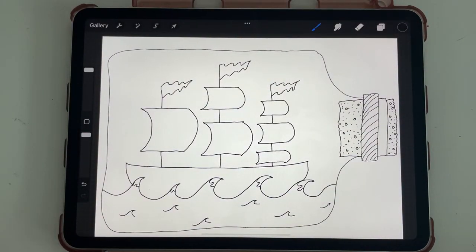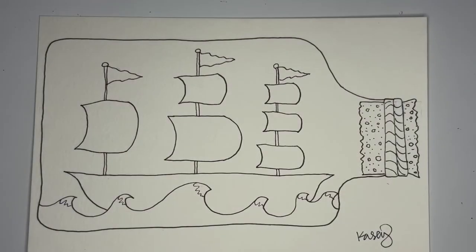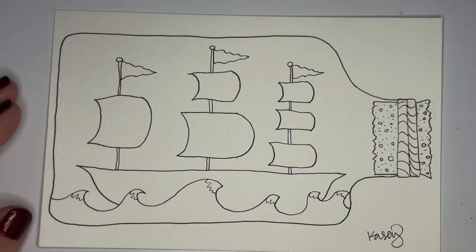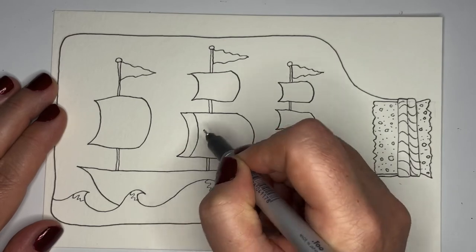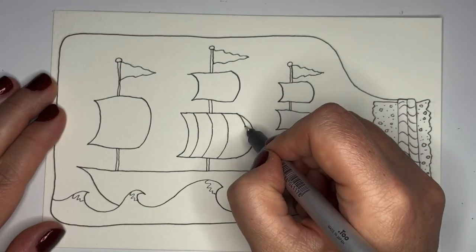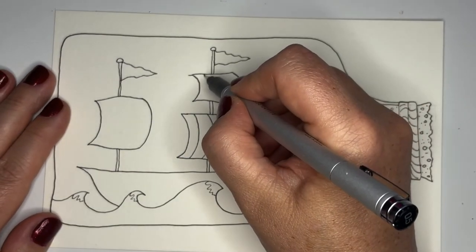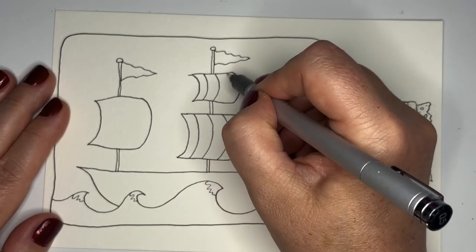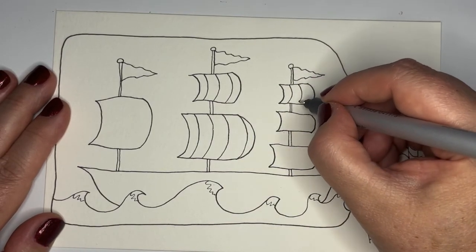Now that everything is drawn, I'm going back and erasing the pencil and we can start adding detail together. Coming back in with my black marker — I'll add little details like designs on the flags. I think this one is going to be stripey, so I'll add stripes here. I don't know if all the sails have to match — not sure. Maybe this is going to be a very happy colorful ship, like a circus. I'll go ahead and add some little stripes.